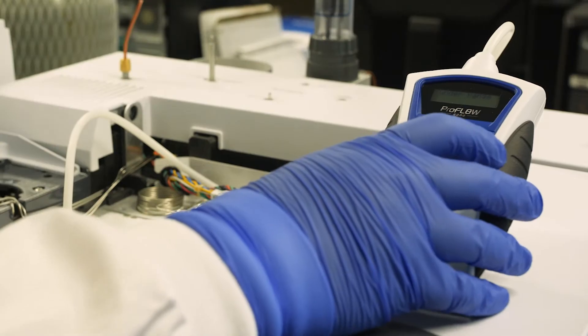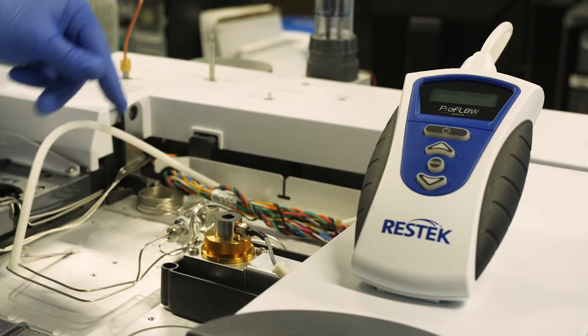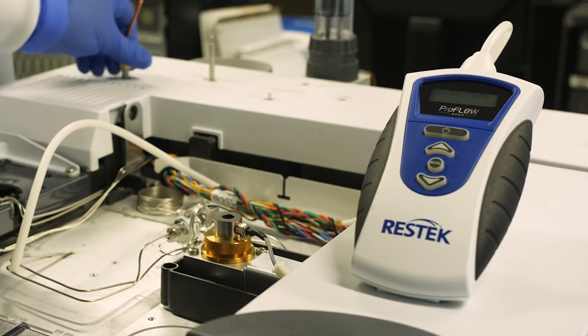Let's begin with the why. One of the biggest reasons to have a standalone flow meter is for troubleshooting. Whether you're seeing issues with an analysis you've performed hundreds of times or are developing a new method, it can be useful to have a separate calibrated tool dedicated to measuring gas flow. Its flexibility lets you measure flow throughout the instrument, making it perfectly suited for part of your routine maintenance schedule.